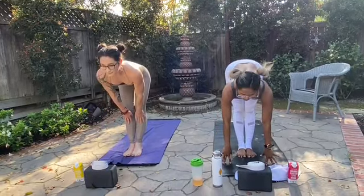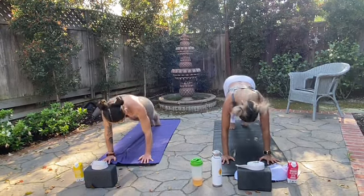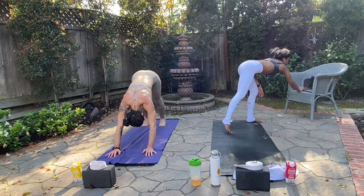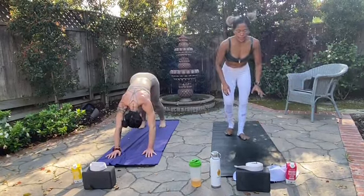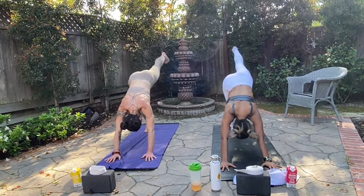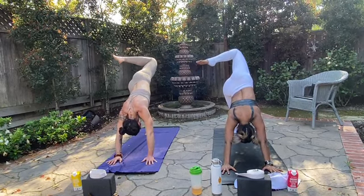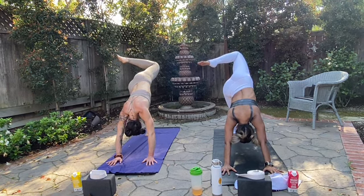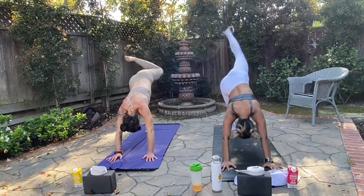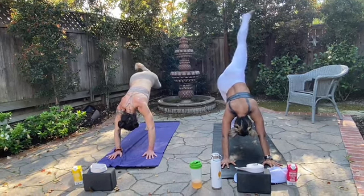Inhale, halfway lift. Exhale, vinyasa. Good. Nice job. Down dog. Hold your down dog here. Inhale. Deeper exhale. Exhale, take your left leg high. Bend your left knee, open up your hips. Stack your left hip bone on top of your right. Gaze to the right of your right armpit, square your shoulders. Inhale, exhale, circle your hip around. If you straightened your leg on the other side, do the same. Reverse, go in the opposite direction.